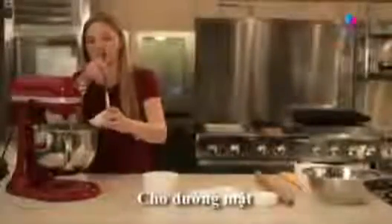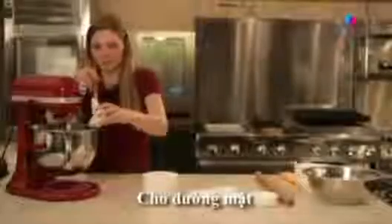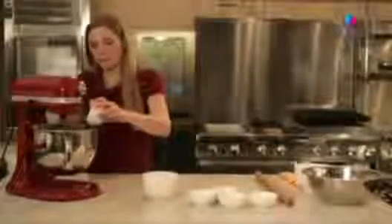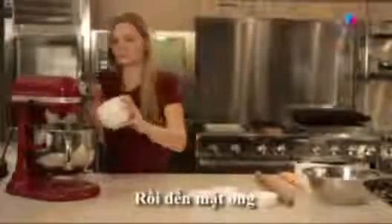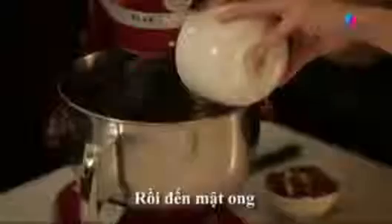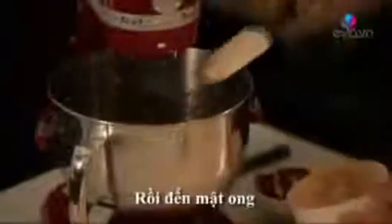Now, after the eggs are incorporated, we're going to stream in our molasses, followed by the honey. Once again, stop the mixer.